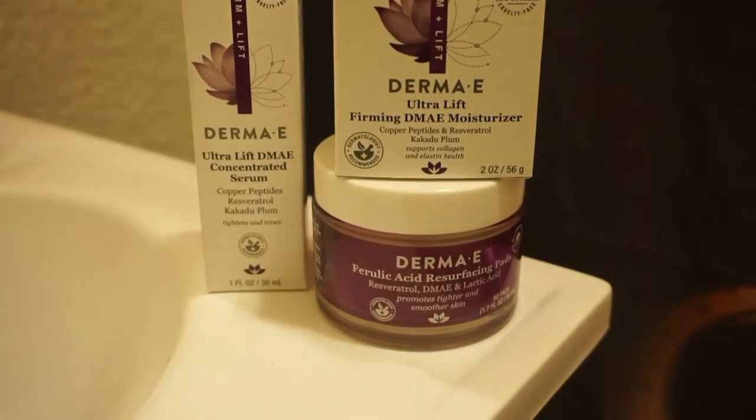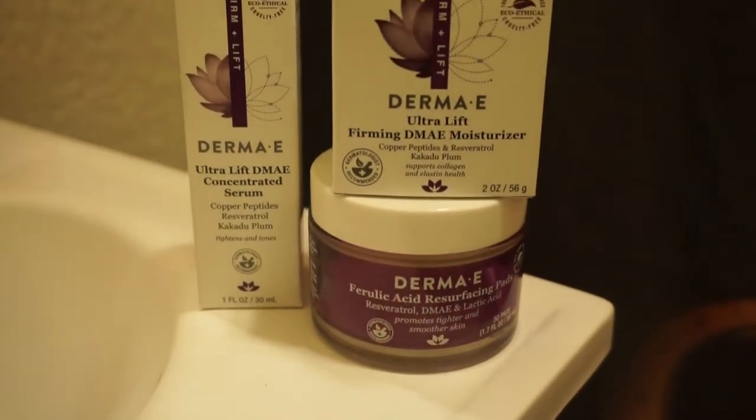The products we are going to be using tonight are from the Ultra Lift line by Derma E. It comes with an Ultra Lift concentrated serum, an Ultra Lift DMAE moisturizer, and ferulic acid resurfacing pads. They also sent me a lovely little applicator. I will leave the details on the screen as well as down below in the description box with all prices and everything for you to check out.